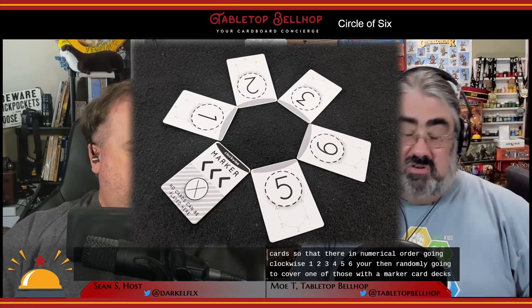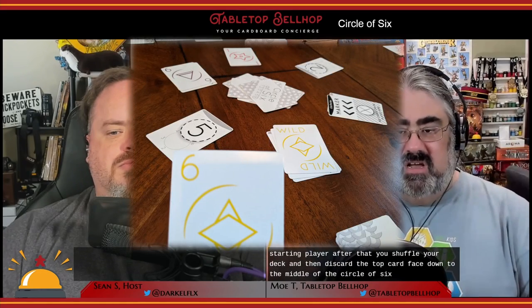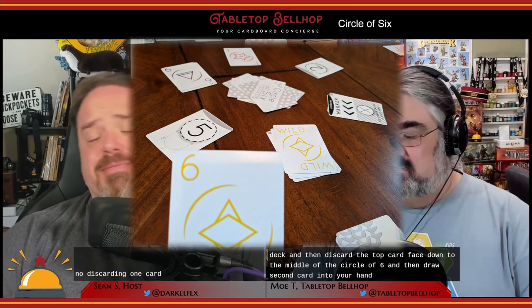Each player grabs one of the unique colored decks — they're all the same decks — and the player ID card of that color, and place the player ID card in front of them. There's a quick card draw to determine starting player. After that, you shuffle your decks, then discard the top card face down to the middle of the circle of six, and then draw a second card into your hand. Discarding one card per deck makes it so that anyone doing card counting doesn't have perfect information.